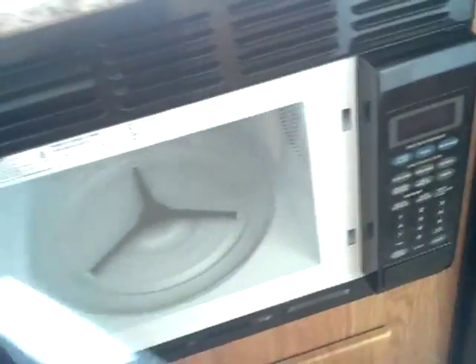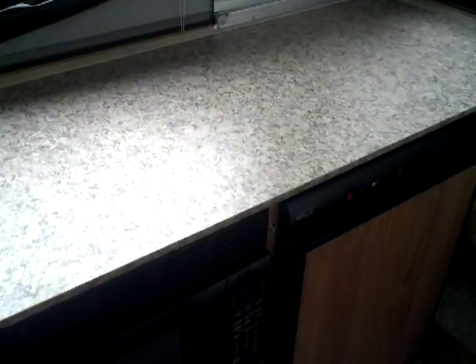Moving down, you've got a standard microwave — a little Dometic microwave.